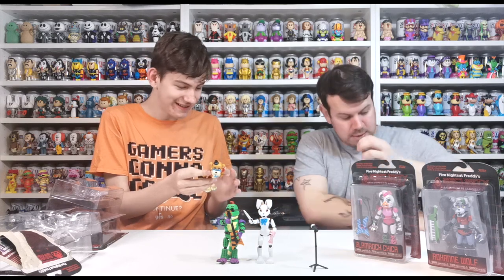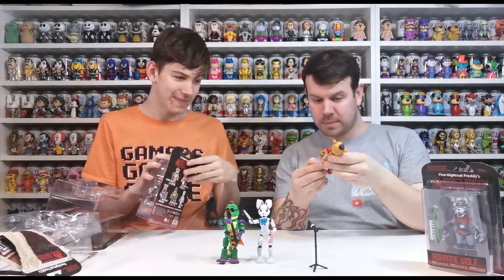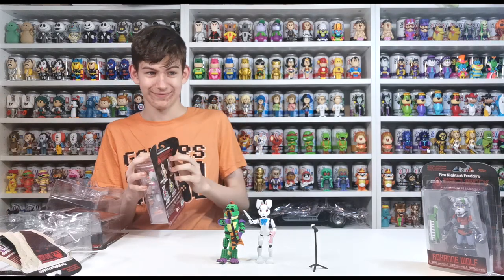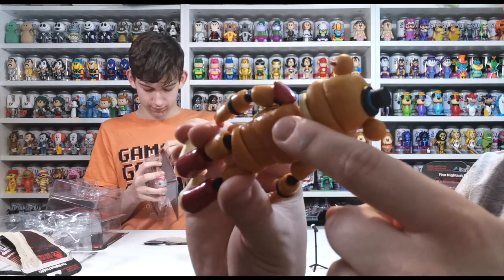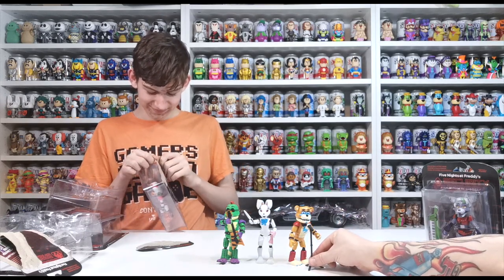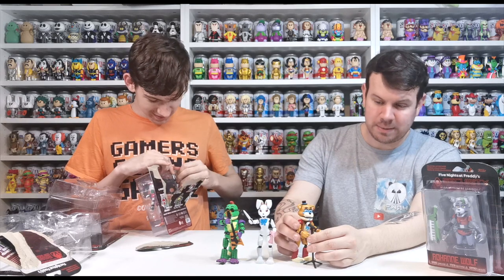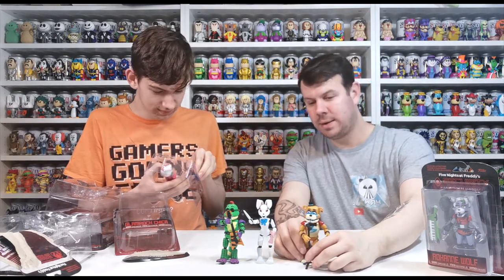Does he sing any songs in the game? He doesn't really sing songs — it's just music. Do you want to do Chica next? It's got a little dent on the back here — there's damage on the back. This is straight out of the packaging but as you can see he's missing a bit on his back, looks like it was scored or dropped before it was packaged. But overall he's really good — he can hold the stand with both hands and sing at the same time.